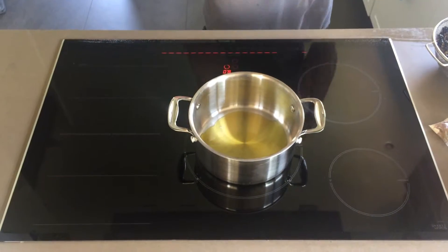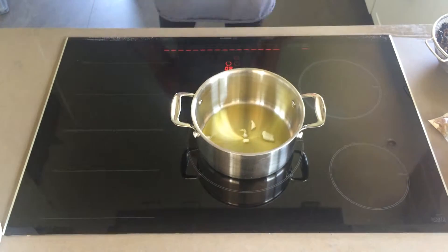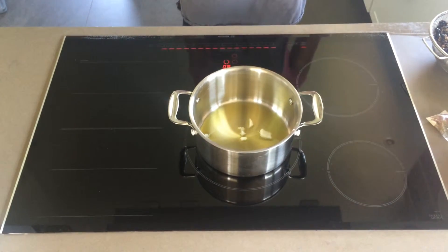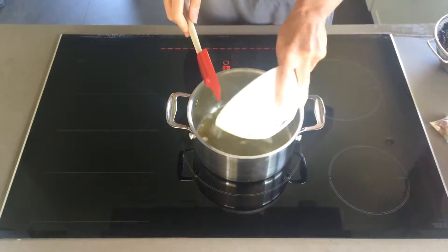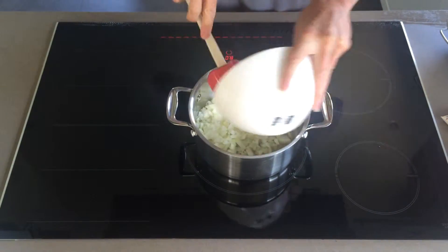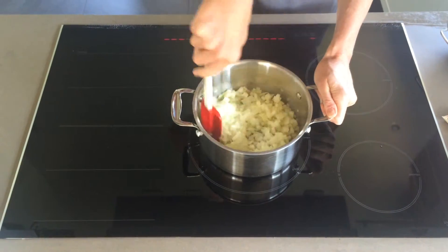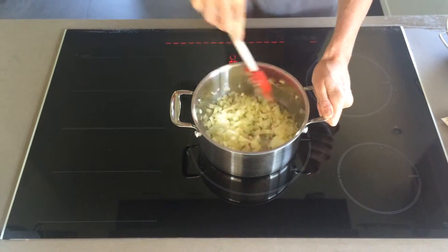Next, heat your pot over medium heat and pour in your olive oil. First we're going to sauté our onions. I tend to just throw a few diced onions in the pan straight away, and when they start to sizzle I know the pan is hot enough to add all the onions. So they're sizzling now — let's throw in the rest of our onions and let those cook for about five minutes until they're translucent and lightly golden. You want to stir these every minute or so just to make sure they're not sticking.